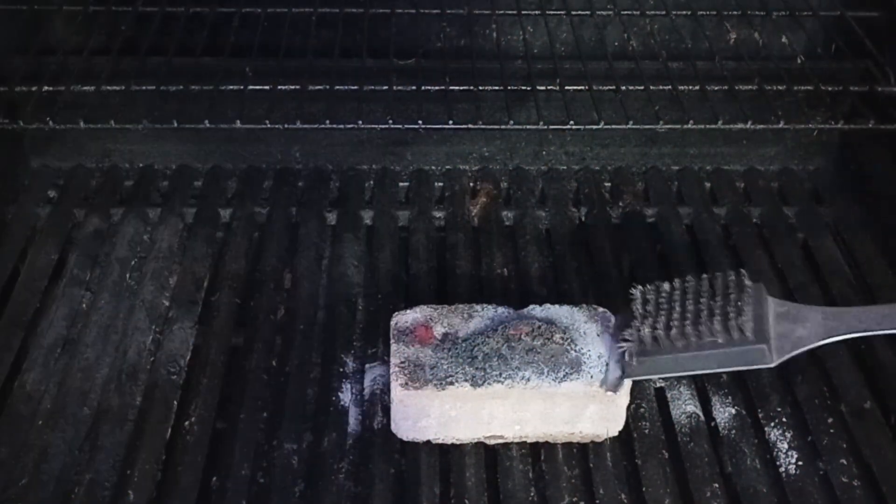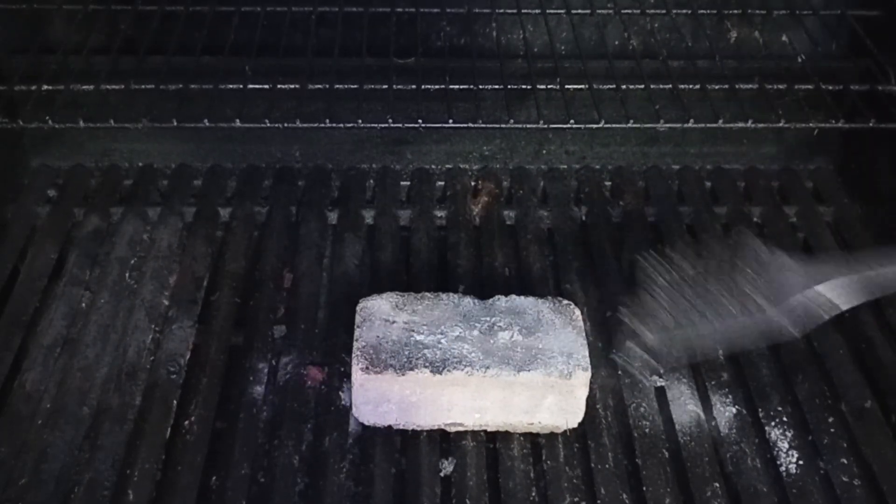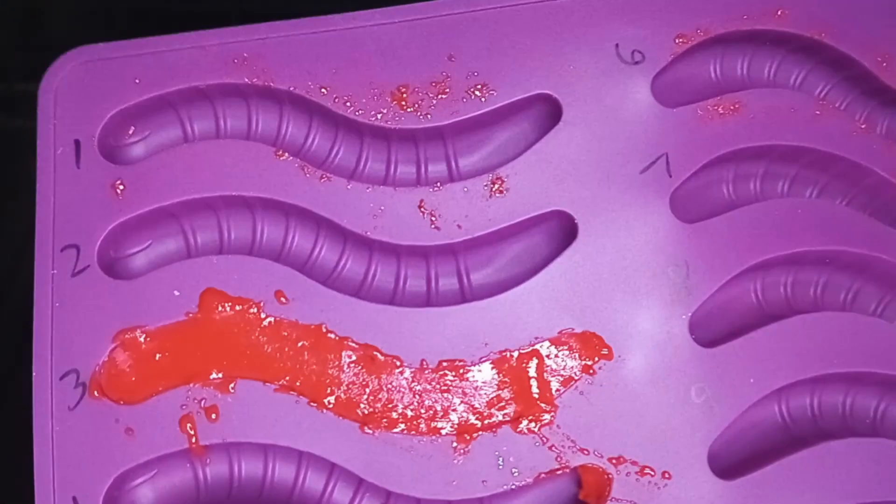It would just be that soot left on the brick that we would hope would come out of the nozzle as black smoke. But again, this formula is way too unstable for me to try it in a real motor.